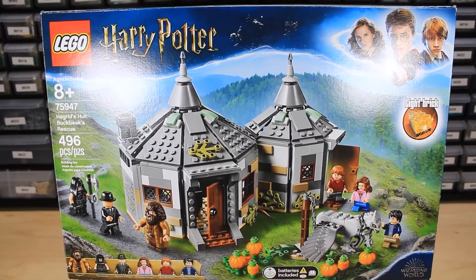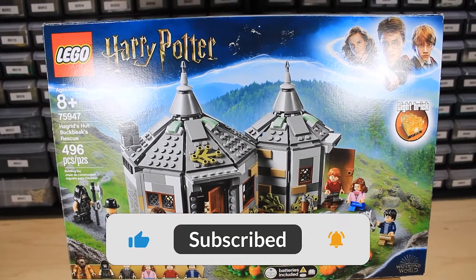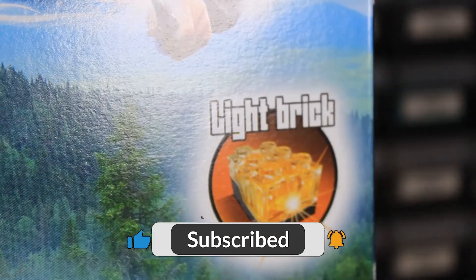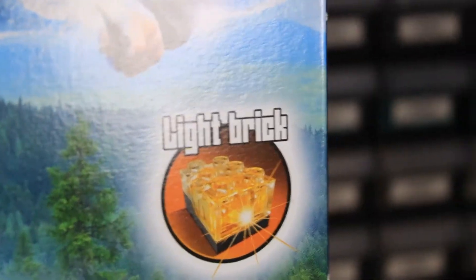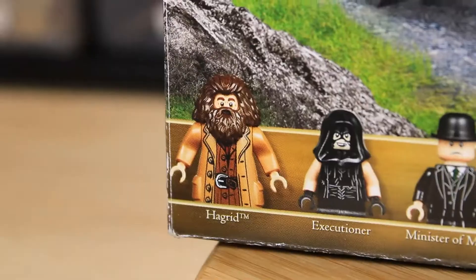What's going on, everybody? It's your boy, Grandmaster Bricks, back with another video. If you're new here, make sure you like, comment, and subscribe — I really do appreciate it. Set number 75947, Hagrid's Hut Buckbeak's Rescue.